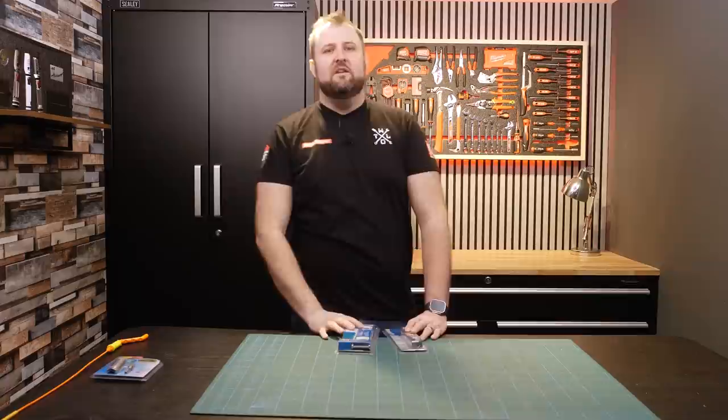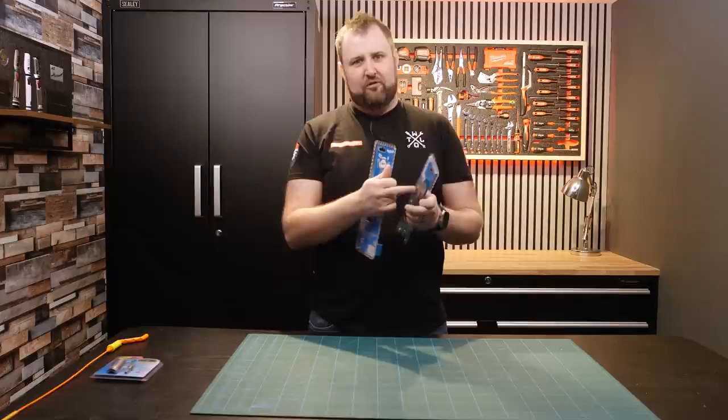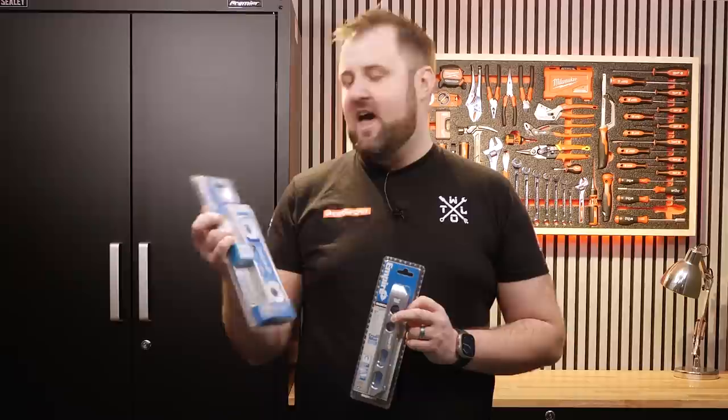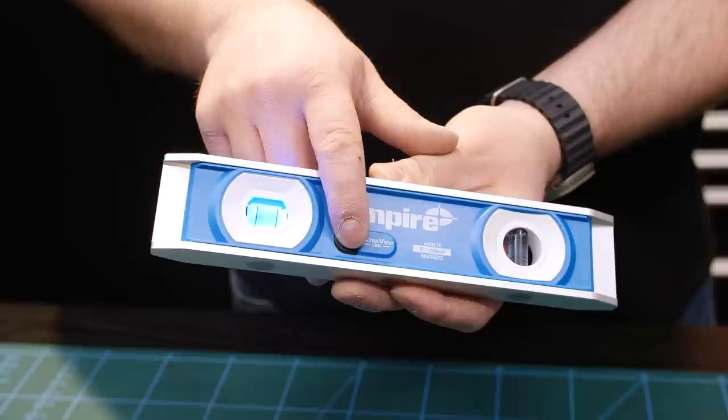Next on the list is Empire Levels. Now, these aren't fully made in the US, but the most important part is — and that is the True Blue Level, or the Bubbles. If you've ever been sent to the shop for bubbles for spirit levels, you might have ended up with some True Blue Empire US-made bubbles for spirit levels. They've got this little bit of novelty which I quite like. As soon as I saw this in the shop I thought — boom, that is a novel, cool tool. Not seen that before in the UK.